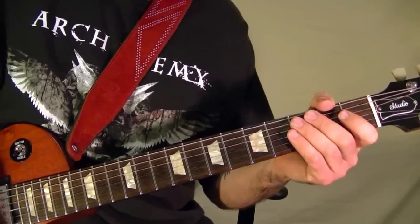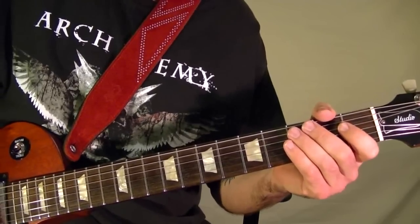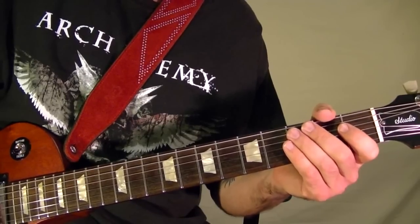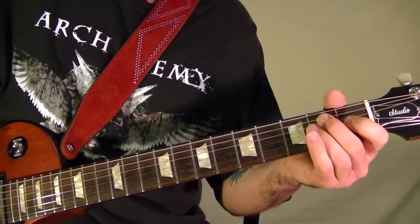I'm Bobby Crispy. This video is part of my guitar lesson series. Today I'll show how to play Back in Black by AC/DC. I'll play the riffs then show how they were played note for note using tabs.